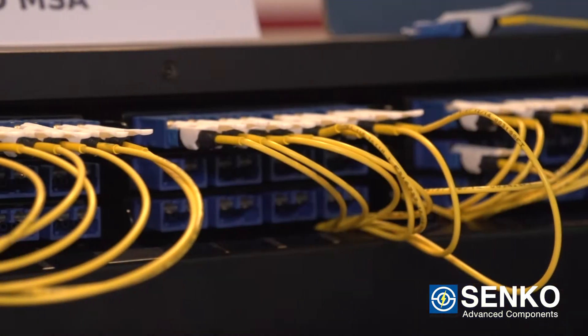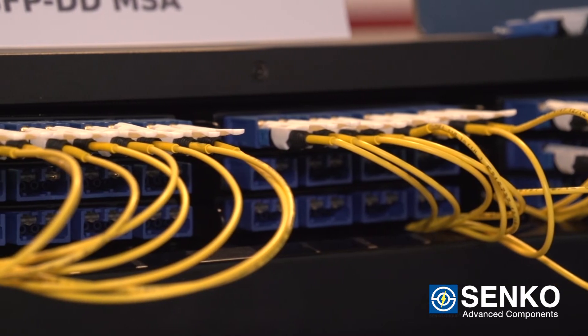Let's talk a little bit about the CS connector. How is the CS connector able to assist data centers migrating over to support 400GE? Well, for 400GE a new transceiver has to be developed, which is the QSFP-DD and of course the OSFP.